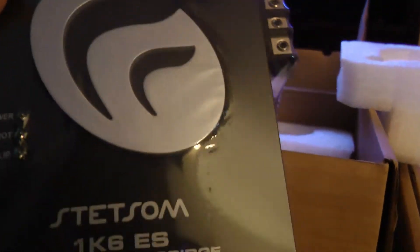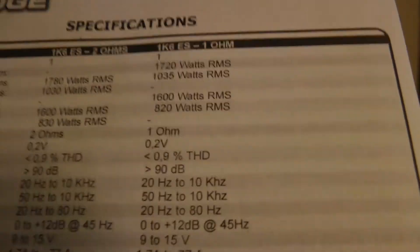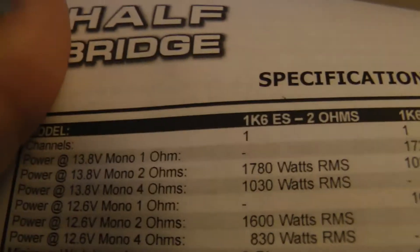1600 RMS at one ohm — I'll take that, dude. It comes with an Allen wrench. That's it. That's it in Spanish, can't make it up. It's actually rated at 1600 at 12 volts, and then 1720 at 13.8 — that's awesome.